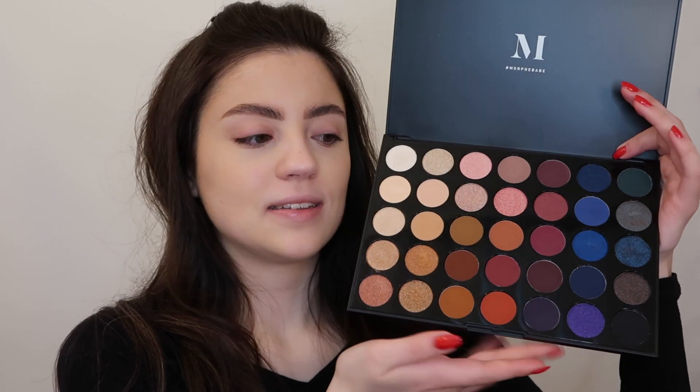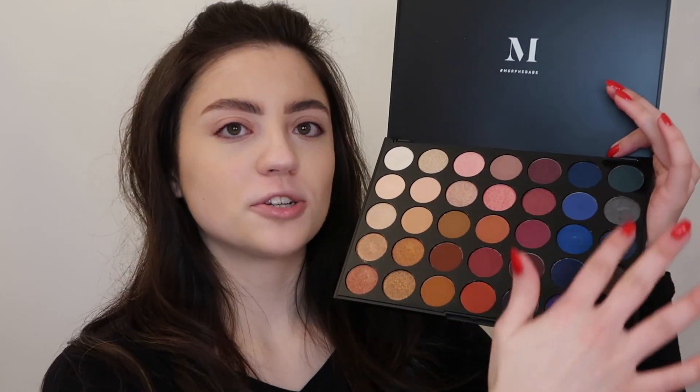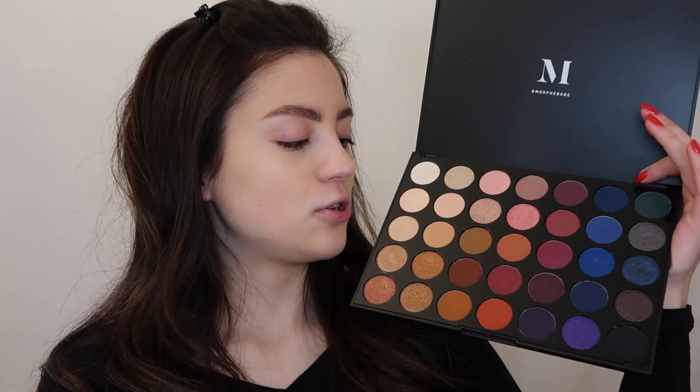The palette I'm using today, which I reviewed a while back on my channel, is the Morphe 35V Stunning Vibes palette — it looks like this. It has 35 shades: a bunch of blues and a purple, and then neutral tones on this side. I think I'm going to go for a neutral eye look today and keep it a little bit more simple.